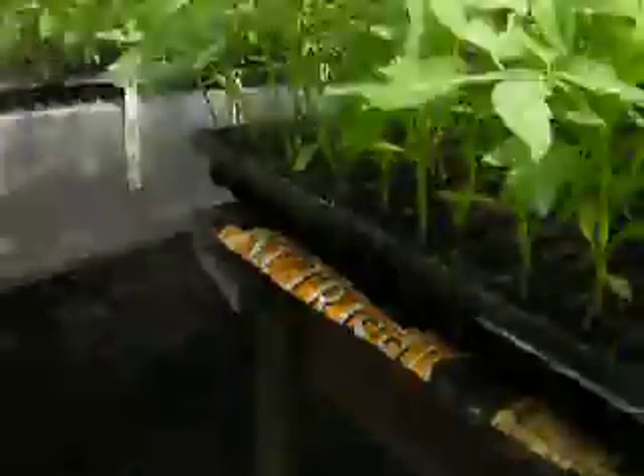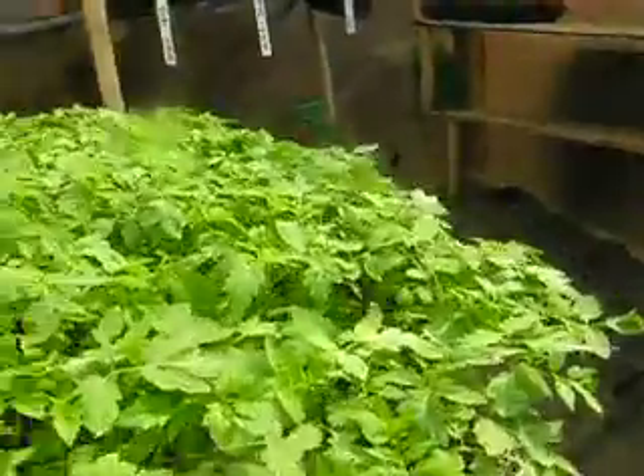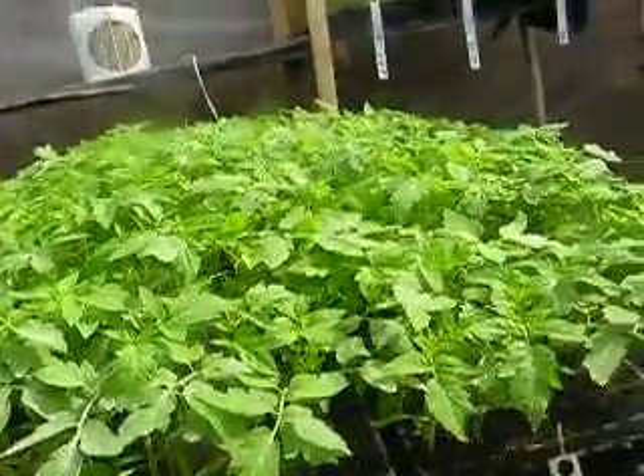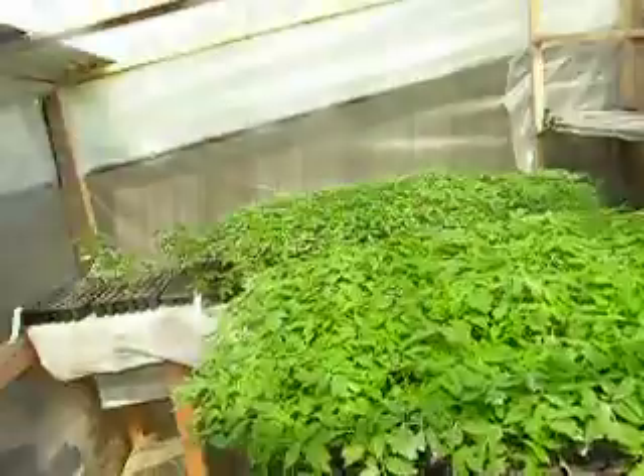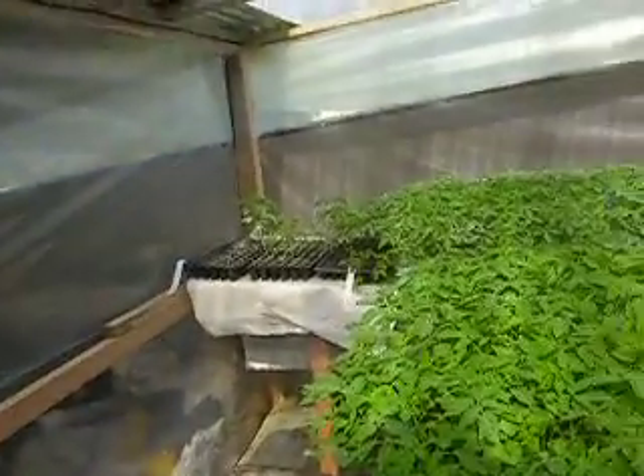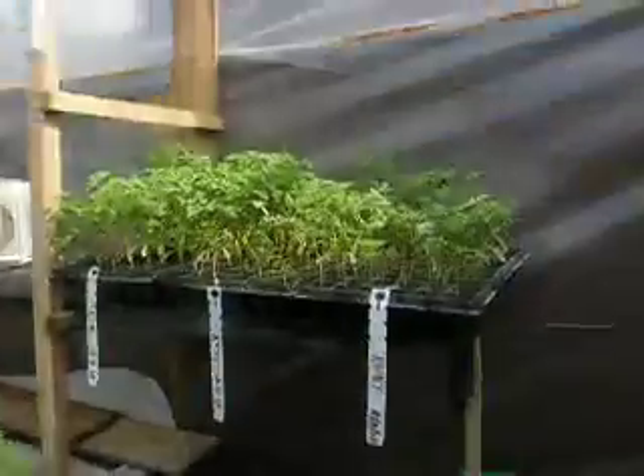We've got more than enough plants though — about 11 trays, each holding 72 plants. So we definitely have enough to do the top project and the second project here.